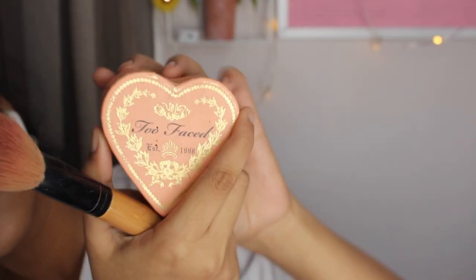Now I'm taking my Too Faced blusher — this one's in Peach Beach, I always use this. I love blusher, I really love the blusher, and you just want to pack that on — the more the merrier.